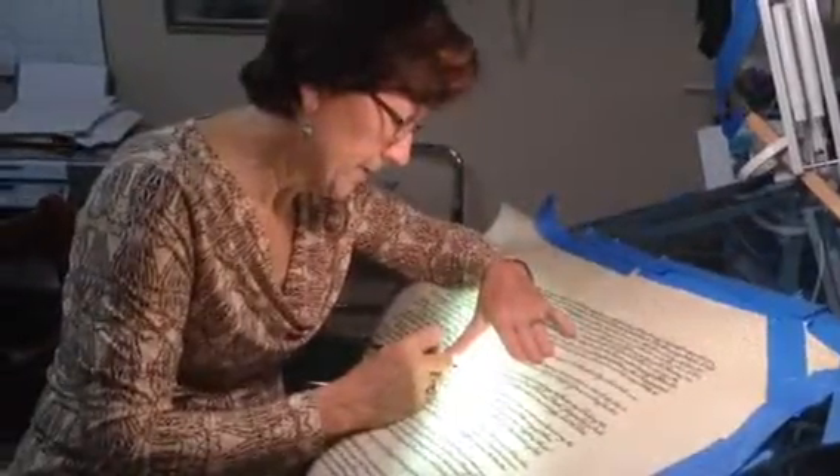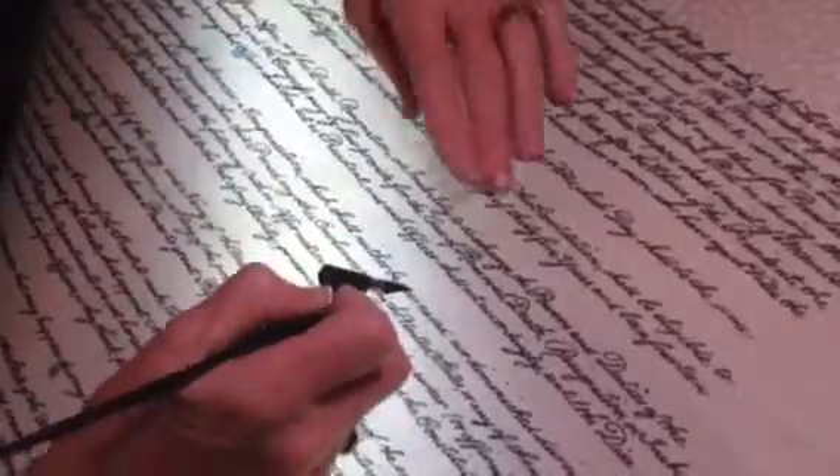Savage says the Constitution should be ready for delivery by the end of the month. She's putting the final touches on it now.